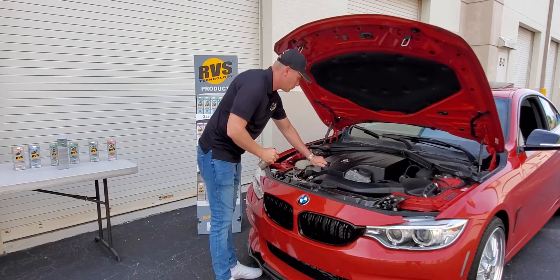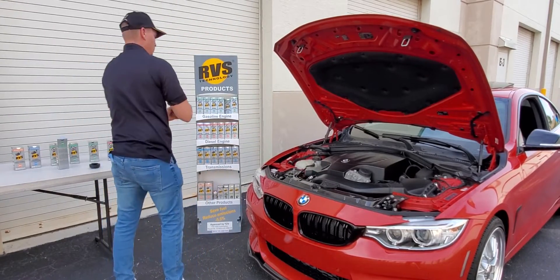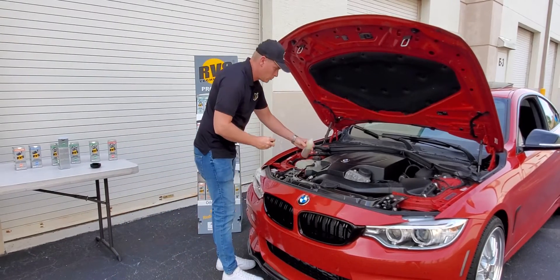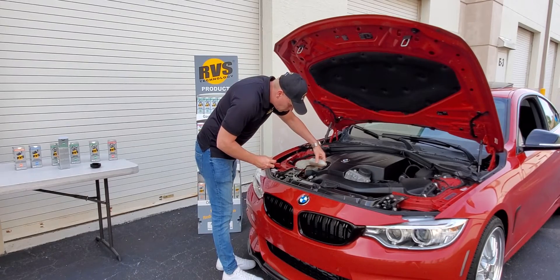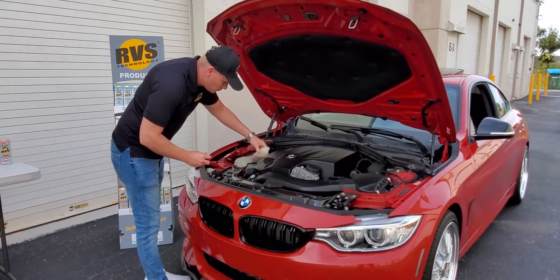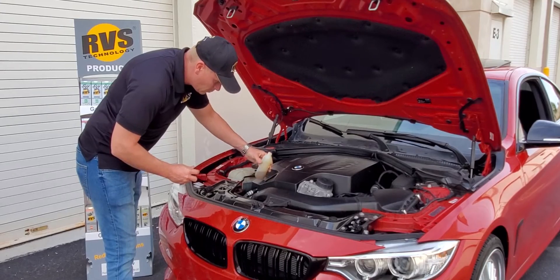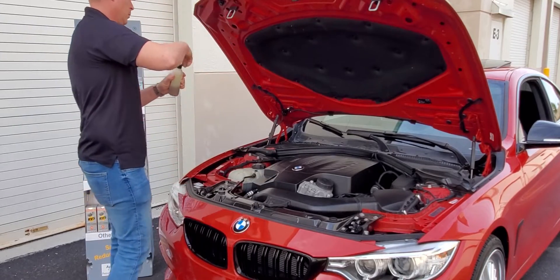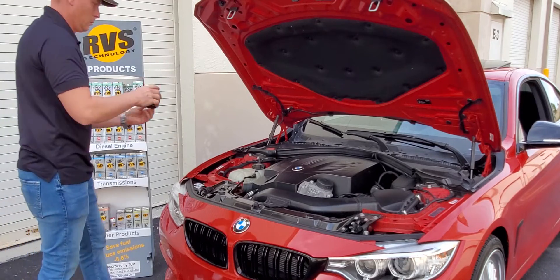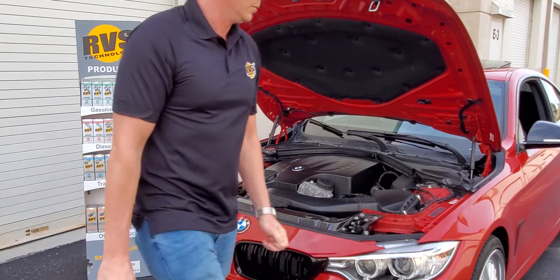Once you've done that, you apply half of the bottle and gel mixture into the engine. After you've poured half of the combination of RVS technology gel and oil into the engine, you're going to close the oil cap and start the car up and run it for 15 minutes of idling.